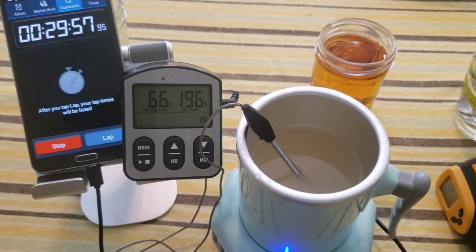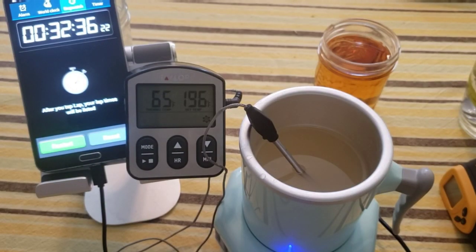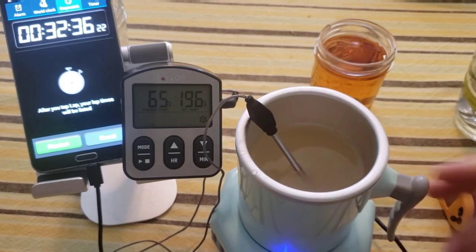So there you have it — about 32 minutes took it down 7 or so degrees. I do think you'd probably have better results just putting it in the refrigerator, but if you don't have a refrigerator and you have 30 minutes, there you go.